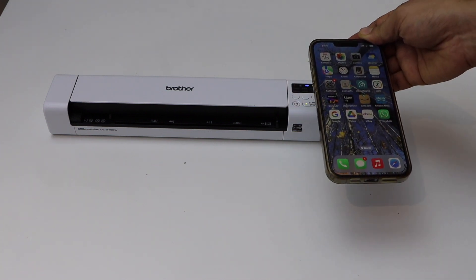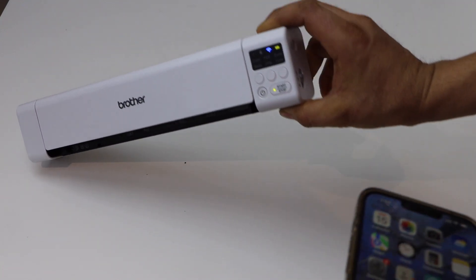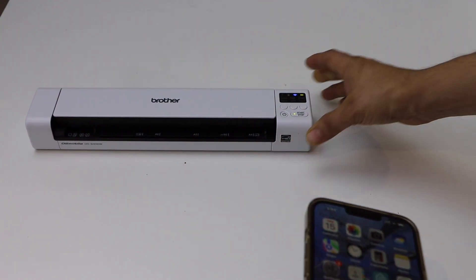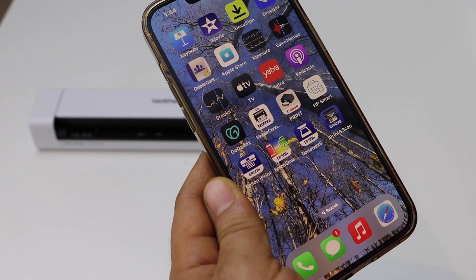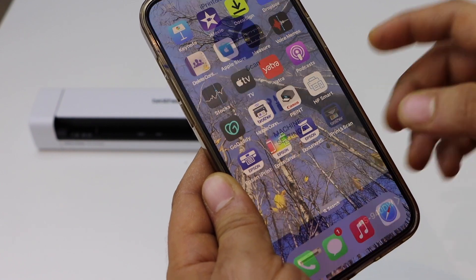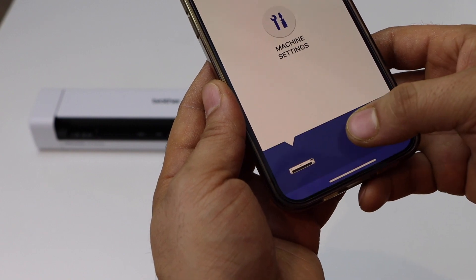Once you're connected to the Wi-Fi, you can add this scanner in your iPhone. Once your scanner is connected, you will see the Wi-Fi light is stable. Now go to your iPhone and open the Brother iPrint and Scan app — you can download this app from the App Store.